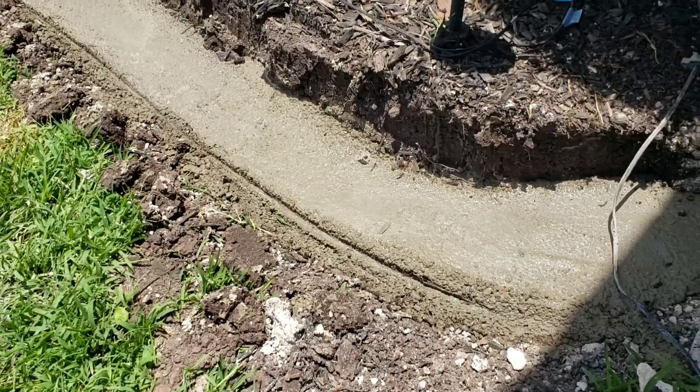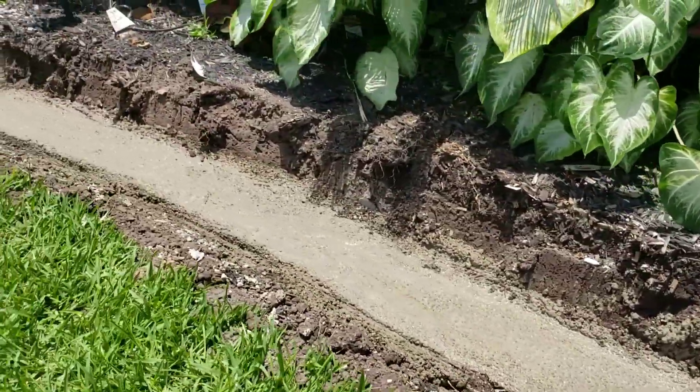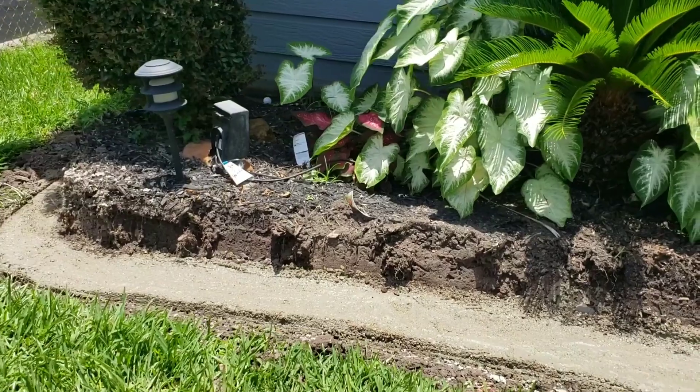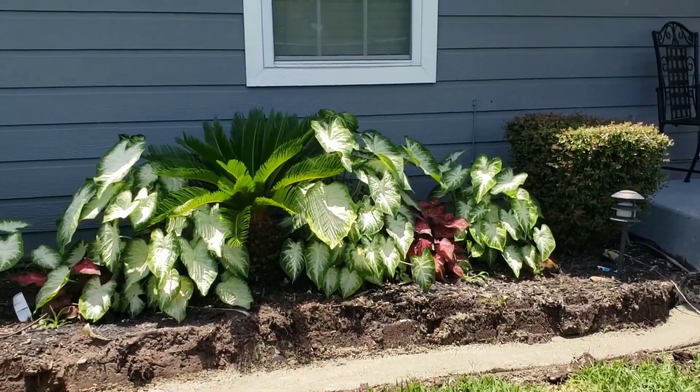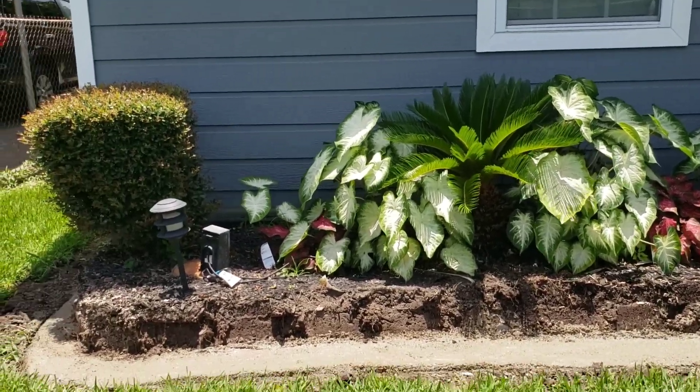Now that the foundation has been poured, we're going to let that dry and then he's going to start adding the stone to the bed.